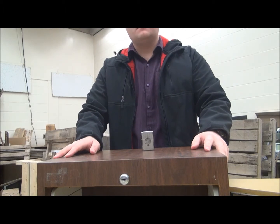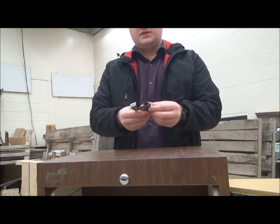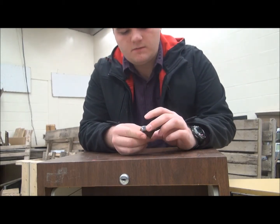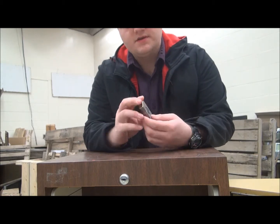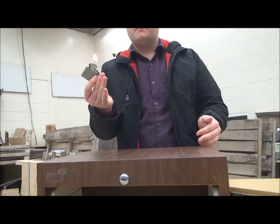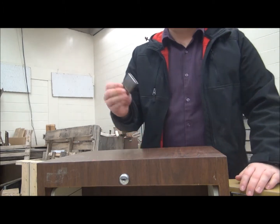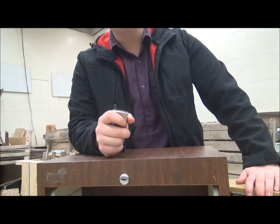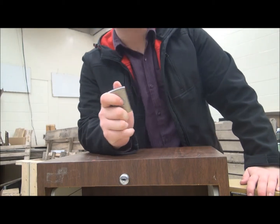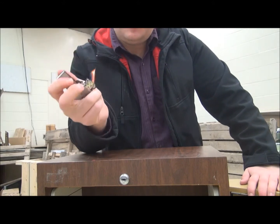You guys see what this is here — this Zippo zip-up. You can do multiple things with a zip-up. It mainly started off as a light, but now I'm going to show you one of the most difficult tricks to pull off. It's not something simple.